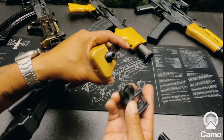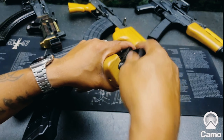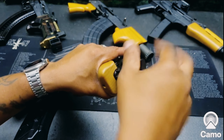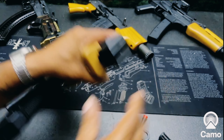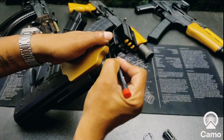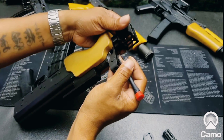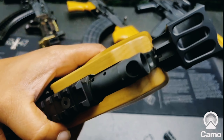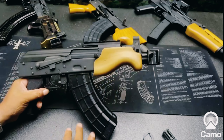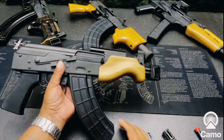Here we go — we have a JMAC Customs LAF-14. Yes, I know I put this on a lot of my weapons, but that's because I like the JMAC LAF-14. JMAC has a little notch in there to keep it in battery. There we go — the JMAC LAF-14 is on the micro Visca.